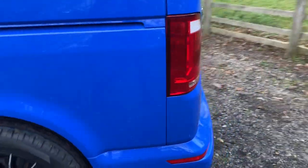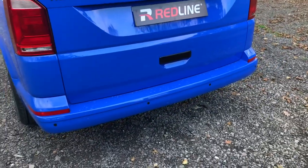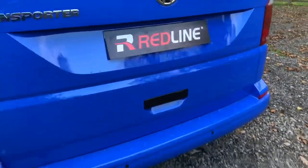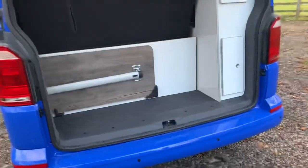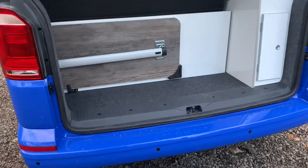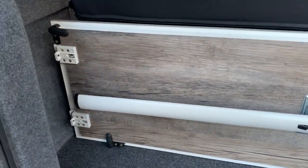At the back here, this particular model has got a tailgate — you can see the reversing sensor down there. I'll open this up so you can get a look inside. You can have the table sitting on the rails inside the campervan, or you can sit it at the back here on this plinth and it can easily be taken out.